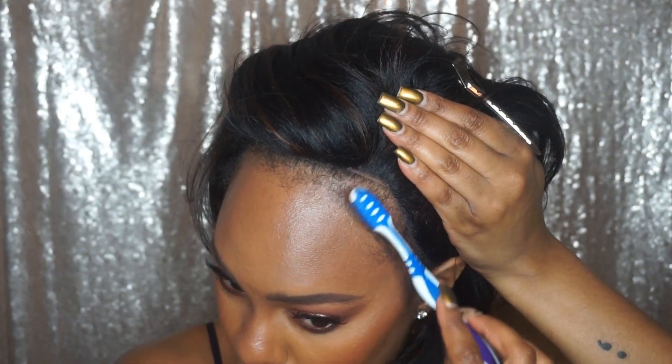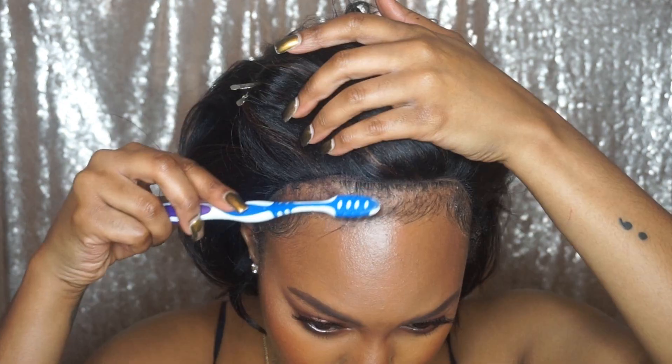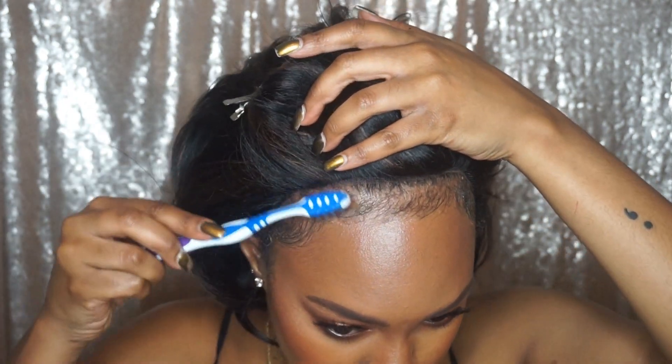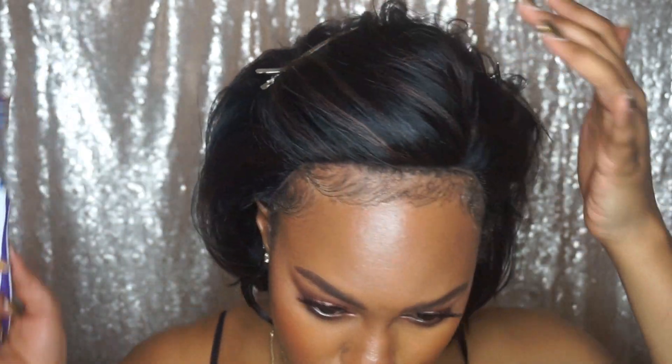I did have to pull out my baby hairs because this unit does not have baby hairs included — which I actually don't mind, because sometimes the baby hairs on units can be a little wonky, so I can blend my own. If you have relaxed hair and don't mind straightening it, you could probably wear your hairline out on this unit and blend it right in.